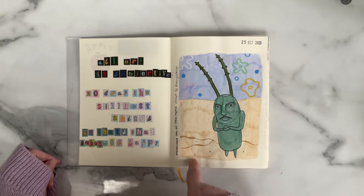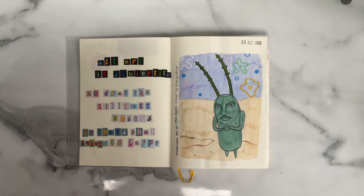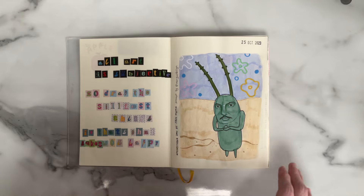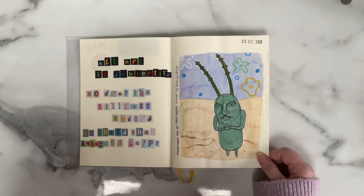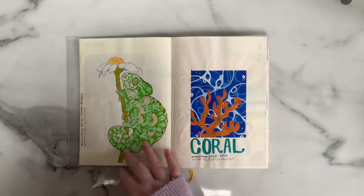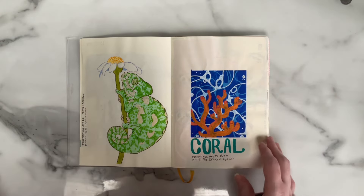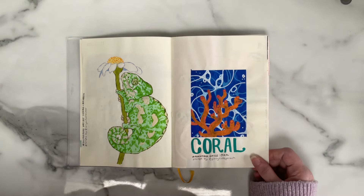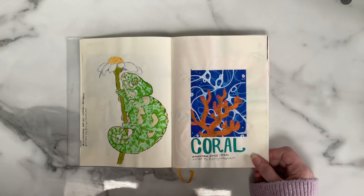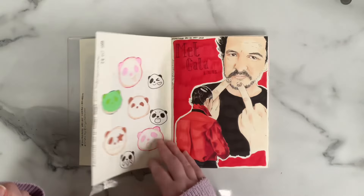This sketchbook starts towards the end of October, partway through the several drawing challenges I was doing that month. On the 25th of October we have a Pedro-Tober one — the prompt was 'favourite meme,' so he's Plankton from Spongebob Squarepants. I'll breeze quickly through these because there aren't many left — it starts towards the end of October. On one of the pages I stuck two prompts face to face because I didn't like how they looked, so I sandwiched the pages together with glue.